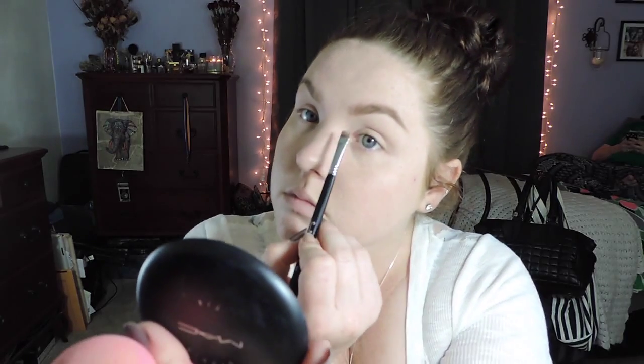If you want a more in-depth video, I do have a video on my brows so I will link that down below. Now I'm going in with just a little bit of concealer to prime my eyes and clean up the skin and also clean up the brow underneath as well.